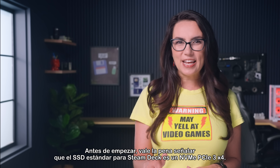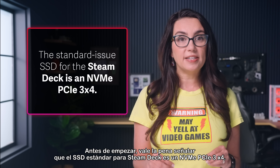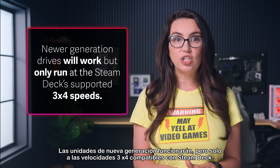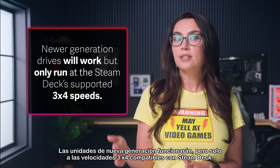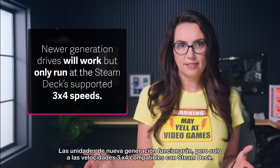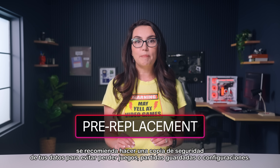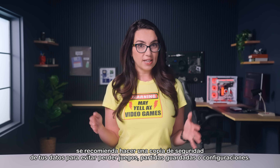It is worth pointing out before we start: the standard issue SSD for the Steam Deck is an NVMe PCIe 3x4. Newer generation drives will work, but only run at the Steam Deck's supported 3x4 speeds. Before opening your Steam Deck for upgrades or repairs, it's recommended to back up your data to avoid losing games, saves, or settings.